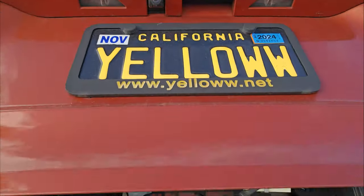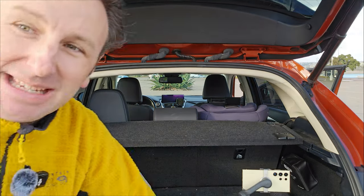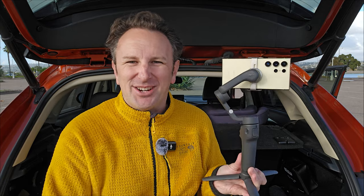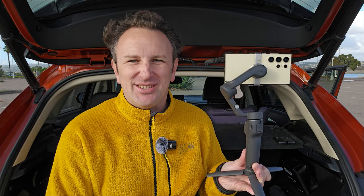Now that you know all the cool settings and buttons on the phone, let me tell you about some of the gear you'll want. We talked about keeping your camera steady and stable — you'll want to use a tripod for that. Any tripod will do as long as it holds a cell phone and it's heavy enough that it doesn't get blown down in the wind. Also, if you want your phone extra stable, get yourself a gimbal.